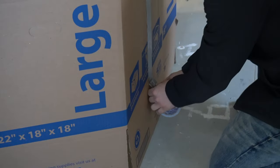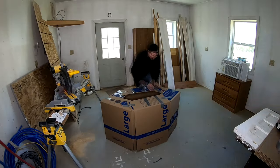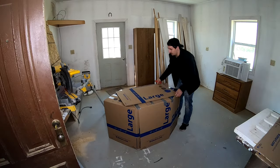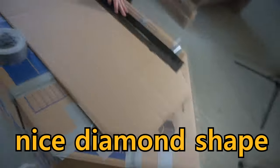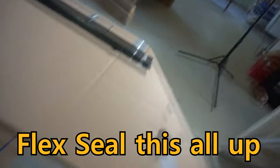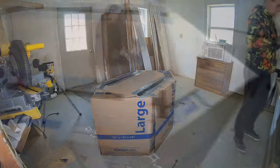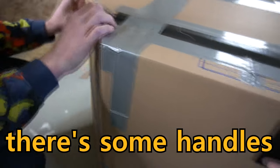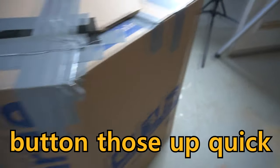Building boats is maybe not what I'm cut out for. So we got the box cut into our nice diamond shape — this will be our bottom. We'll flex seal this all up and then cover the duct tape. We're plugging up some portholes here; there's some handles in the boxes that are posing a problem, so we got to button those up quick.